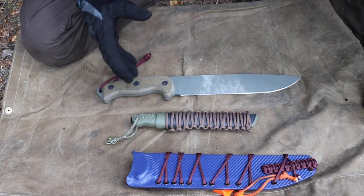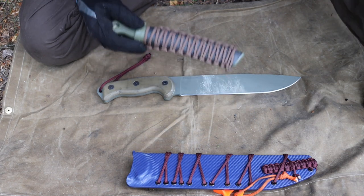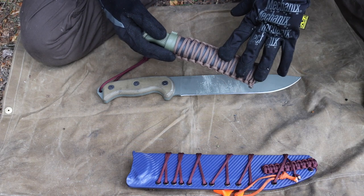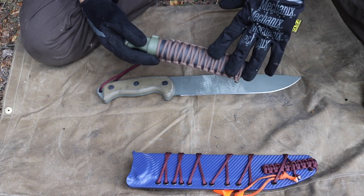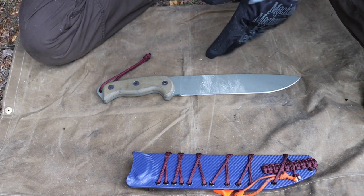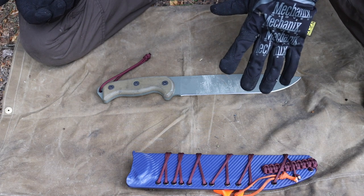That's strategy number one for picking an Alaskan or general survival knife. In that strategy, you usually want to lean toward a smaller, lighter knife that doesn't have to be as robust or strong, because it's going to be doing lighter-duty tasks.